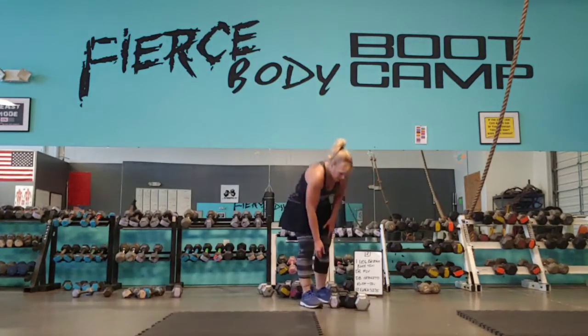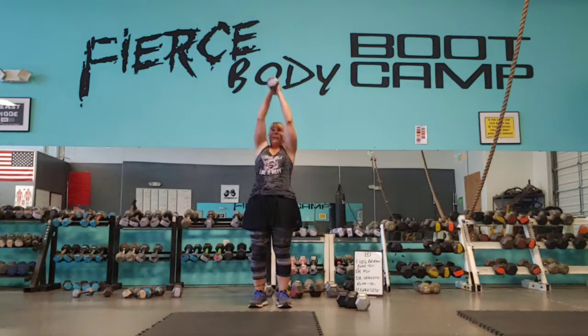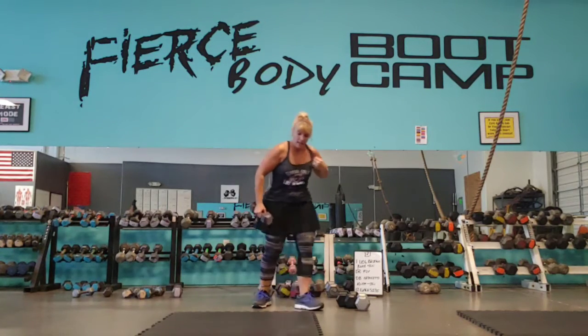Again, different-sized dumbbells. Grab a medium-sized one — 12 of these. You do a 1, 2, 3 pulse, then press up — that's one rep. You've got 12 of those.